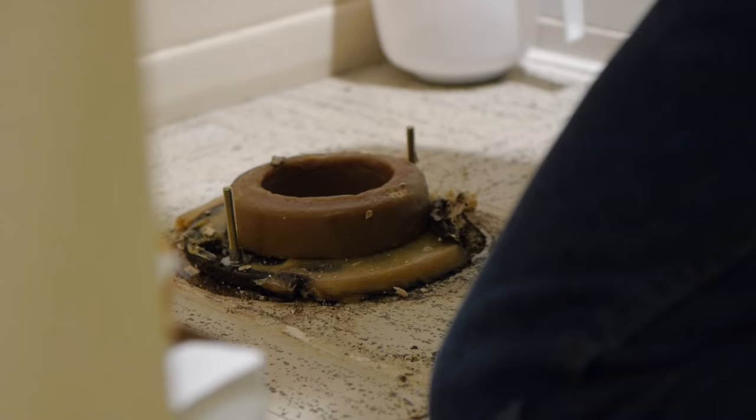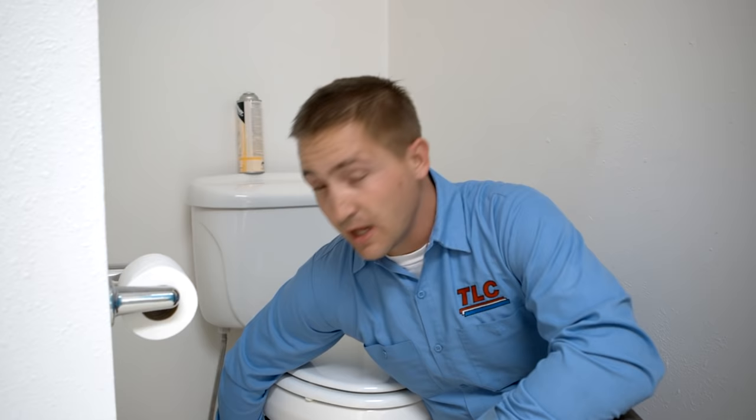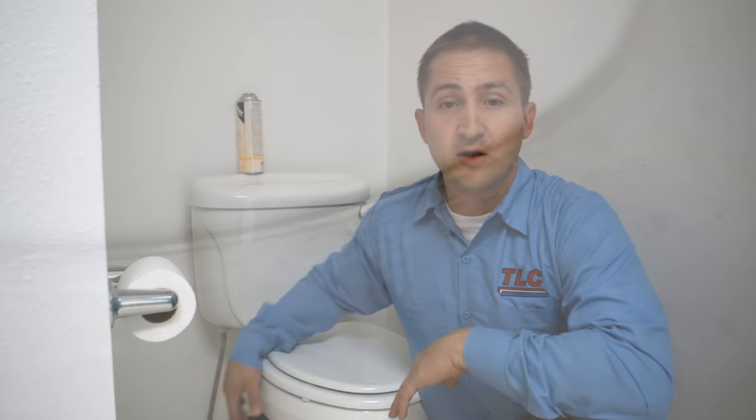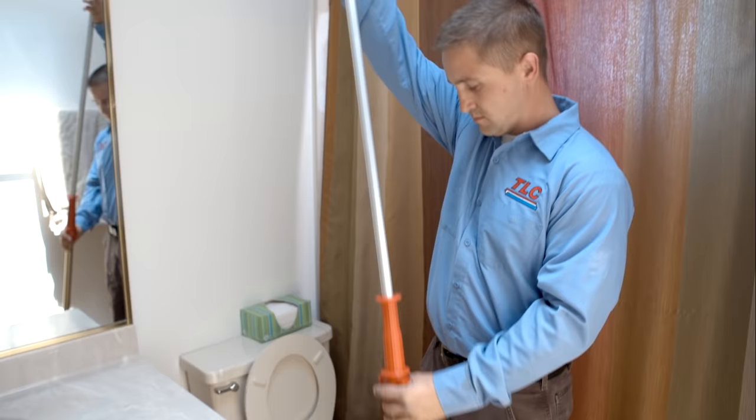If you have a single story home, the water will flood under the floor and stay trapped under the toilet itself. Water trapped under the toilet will cause the flange that holds the toilet to rust or deteriorate. If you have any problems with a wax ring located at the base of your toilet, you'll typically start to notice some movement or rocking within the toilet, or even staining or discoloration of the floor or the tiles below.